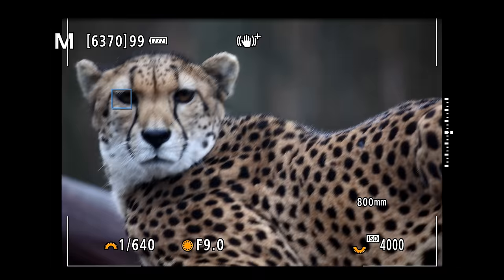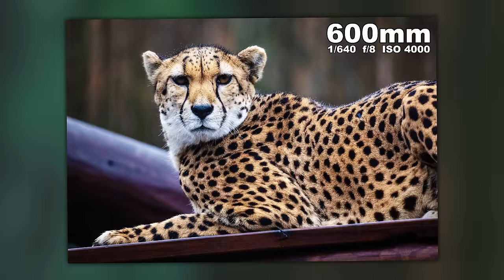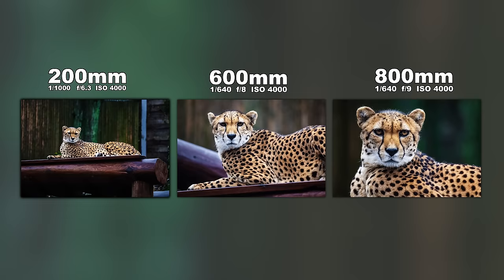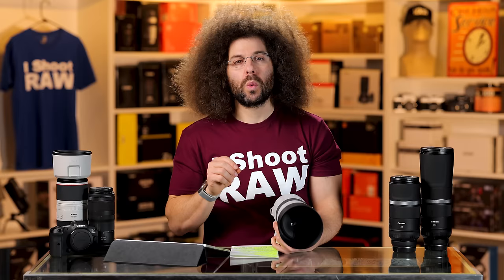I want to show you what 600mm looks like — this is basically the max you're going to get from other manufacturers. What you get with the 200-800 is the ability to go 200mm further. That extra reach is more valuable than having F6.3 or F7.1. From 6.3 to F9 is only one stop — you're not losing that much, but you're gaining from 600 to 800. That's the difference.